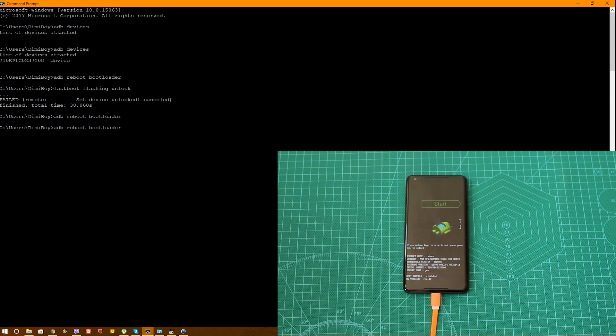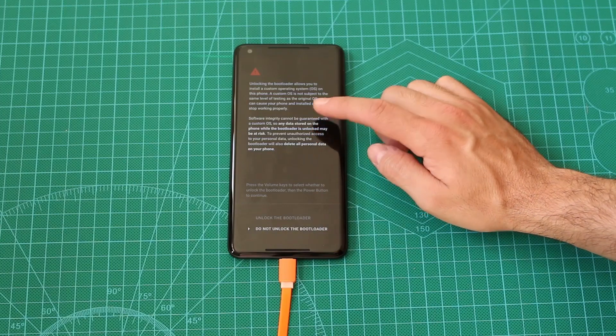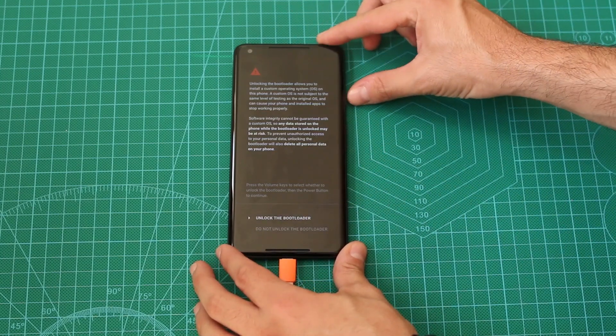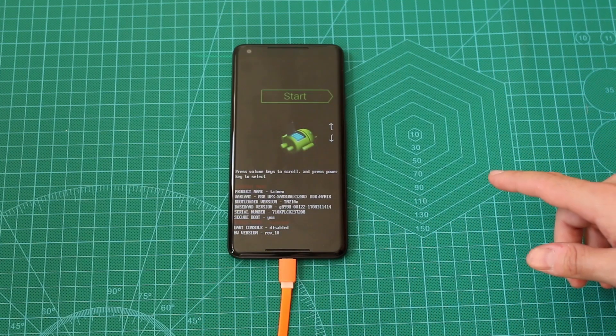And here we are. Now I'm going to use the command fastboot flashing unlock. But please note that for some devices you might need to use fastboot flashing unlock_critical. I'll use unlock — I think it works, it showed me the unlocking screen before. And as you can see on the phone, unlocking the bootloader allows you — I'm not going to read it all. We can use the volume key up to go to this and press the power button.